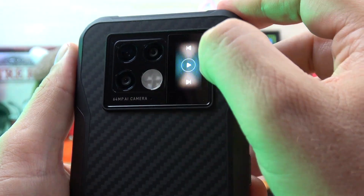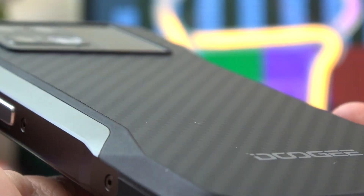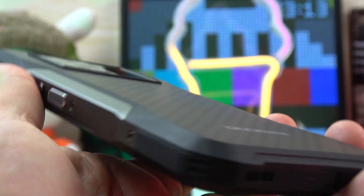In the back of the phone, like they say, you have a carbon fiber design. I'm not sure it's exactly carbon fiber, but we have a nice design and like you can see, we have a very good-looking back. It's a very beautiful phone.